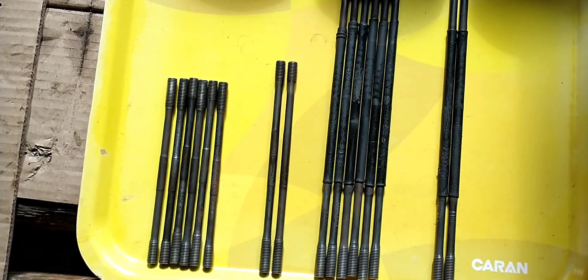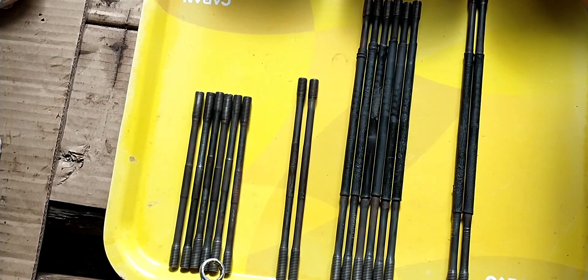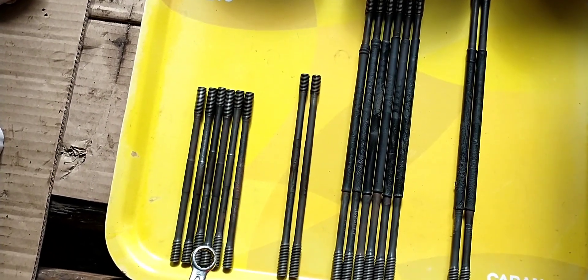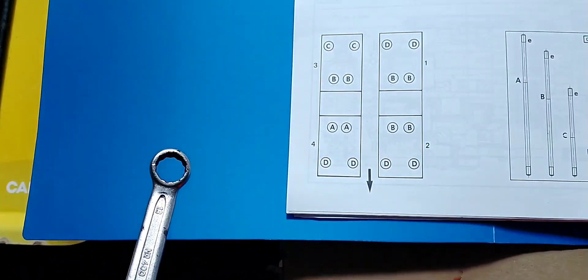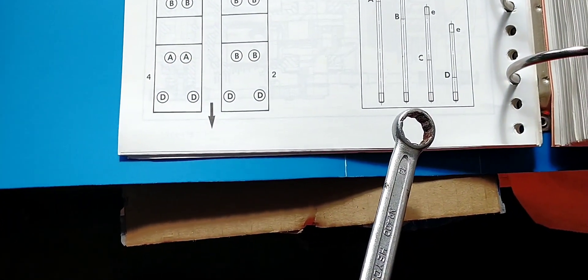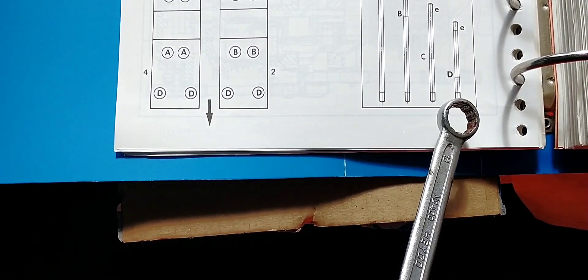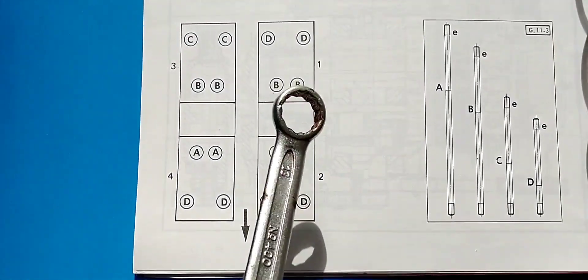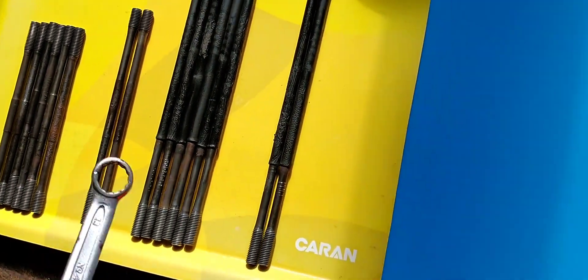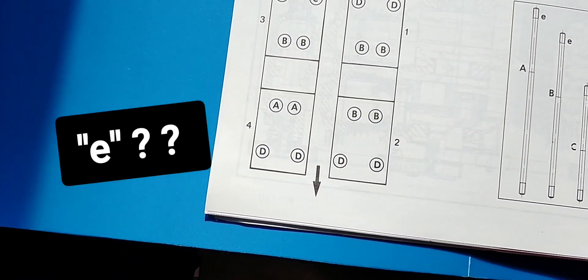Here are the different screws holding the heads and cylinders on the crankcase. We have six of these — that is the smallest, that's D. So we should have one, two, three, four, five, six of the D model. Then we have this length, that's E, and we should have two of these.